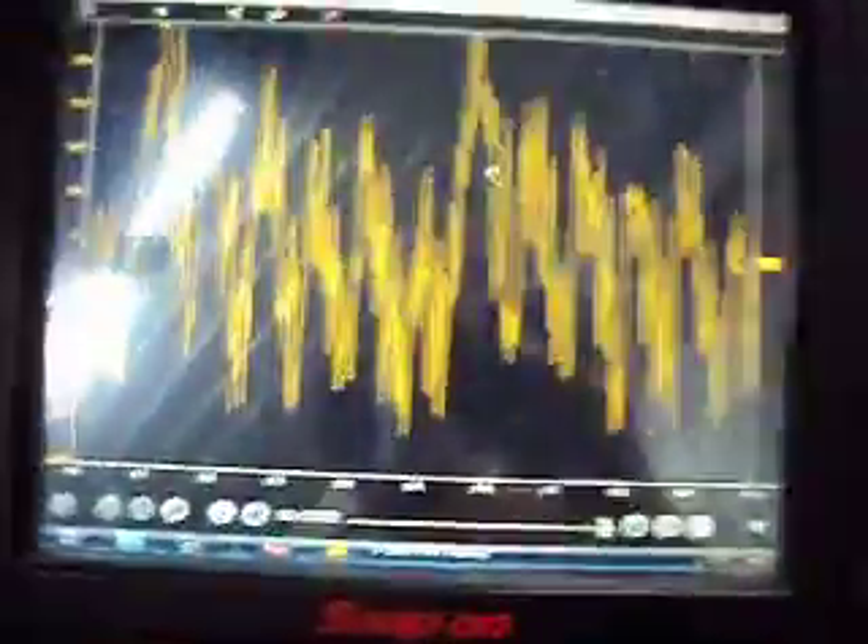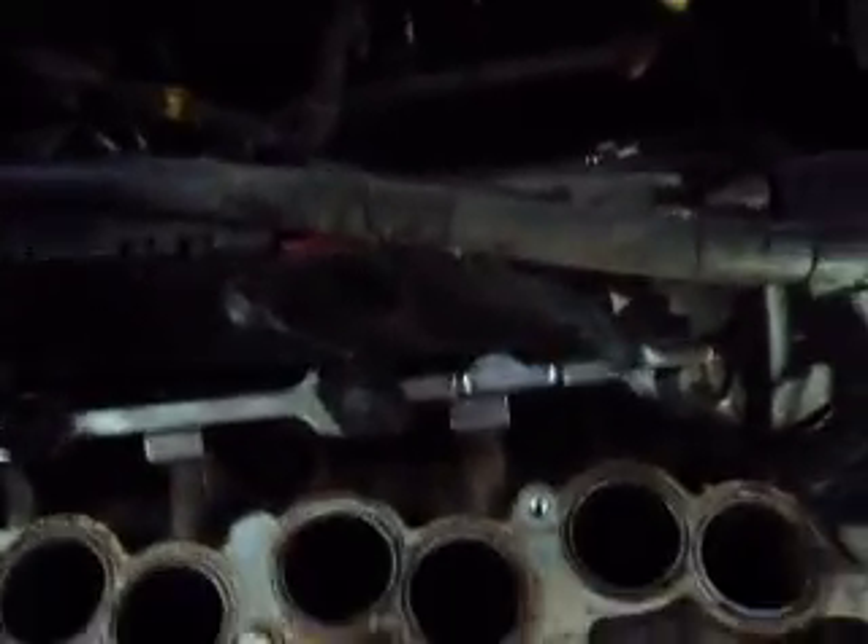When we went into the scanner under functional tests, we noticed cylinder number two had contribution problems. It was showing about negative 60, fairly consistently at idle. So what I did here — we scoped the ignition and everything seemed okay as far as that goes.